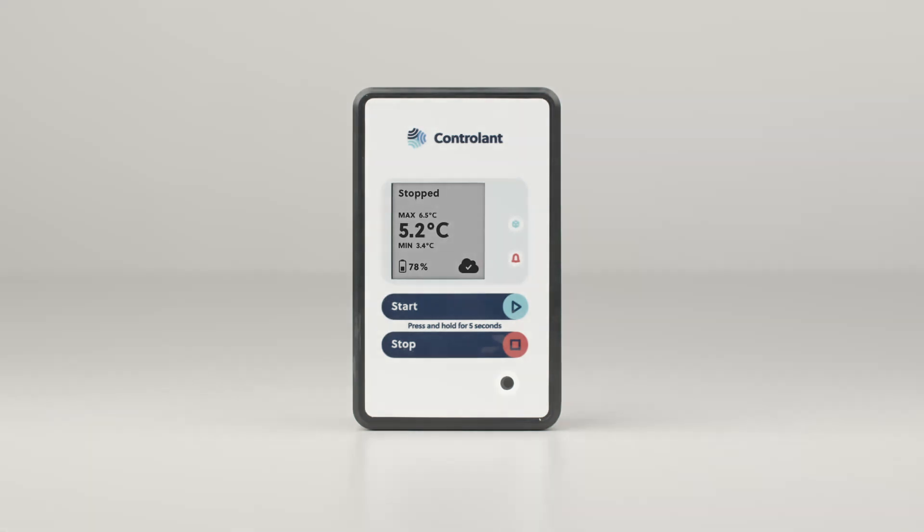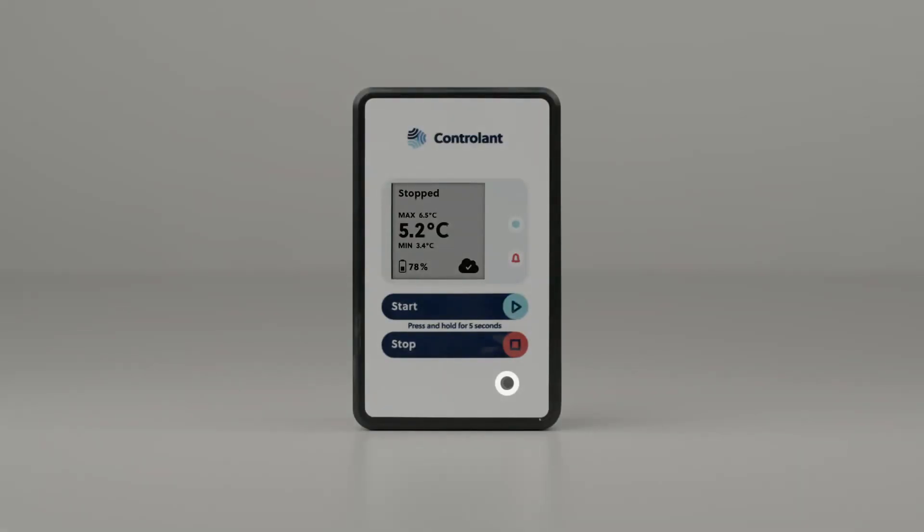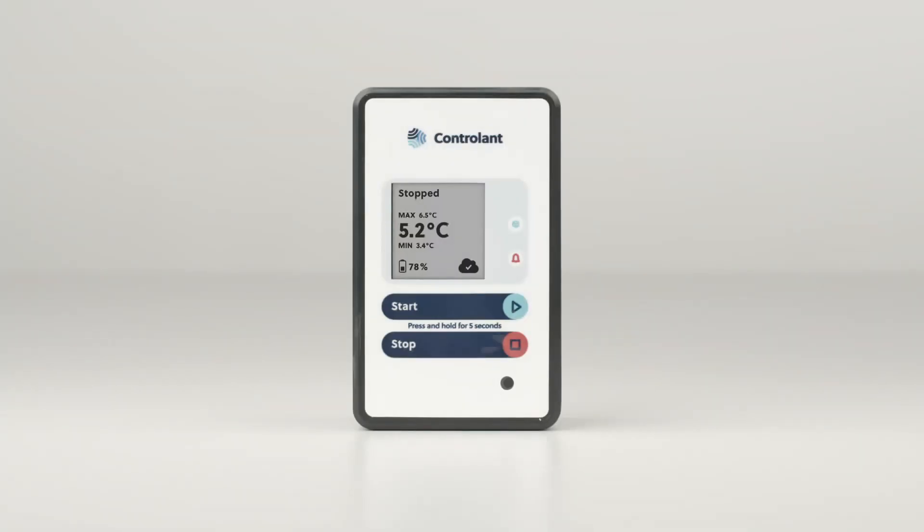The third feature is the light sensor, which records changes in light levels and identifies if your goods have been opened or closed during the shipment process. This function is optional and only works when activated.